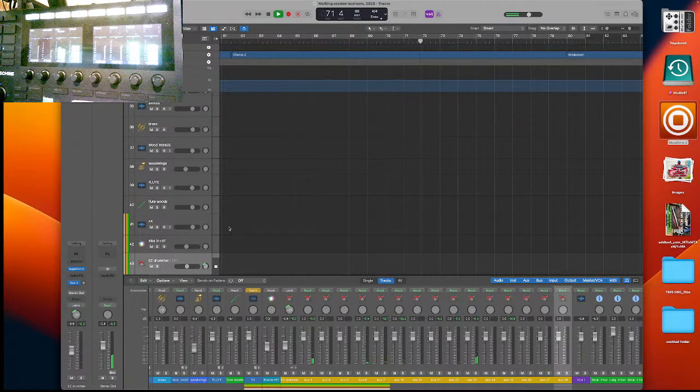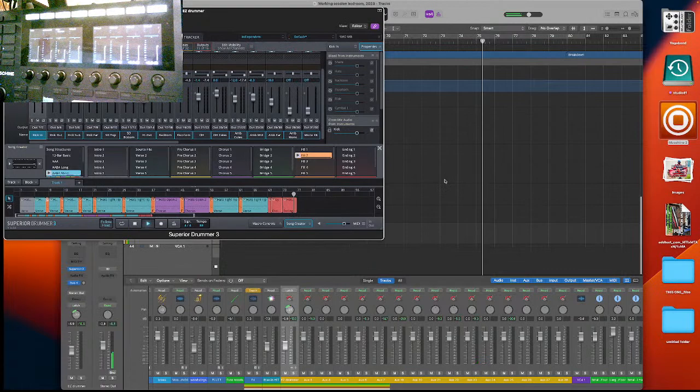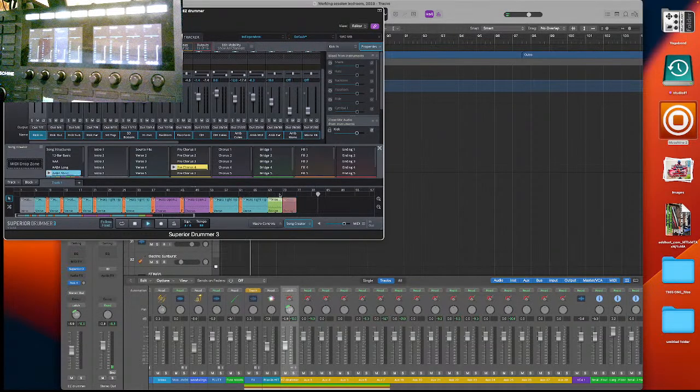I stopped too early. Let me see how much more I got. I still got a long ending. I'm gonna put a bridge right there — put two bridges right there. Now I'll put pre-chorus, pre-chorus, and the ending.